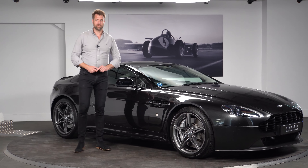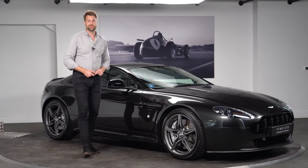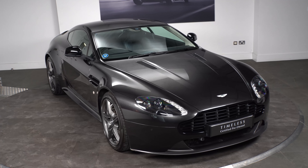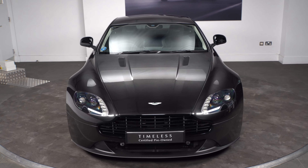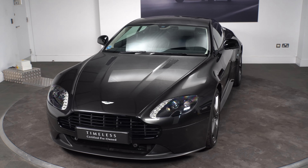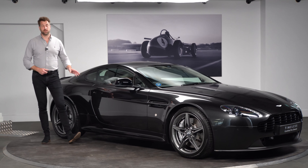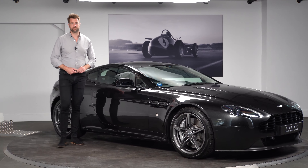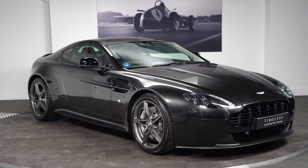Welcome to HWM Aston Martin and welcome to our YouTube channel. We have just recently bought this beautiful Q edition N430 for stock. This car is available on our website at hwmastonmartin.co.uk, or you can pick up the phone and give us a call for more details. It's a 2016 car on a 16 plate, done seven and a half thousand miles from new, and as I say is an N430 Q edition.